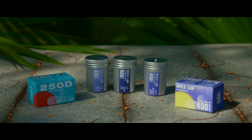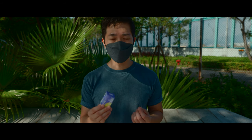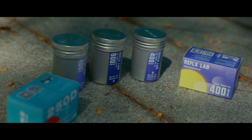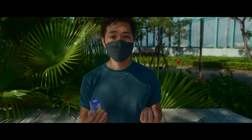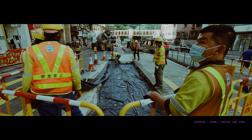Today we are shooting with Reflex Flat 400D film. This film is actually a motion picture film designed to shoot under daylight, and it is quite similar to Cine Still film because both have had the remjet removed, meaning you can process it directly with the C41 process.